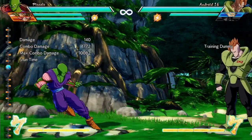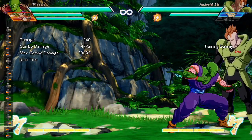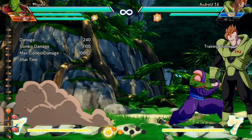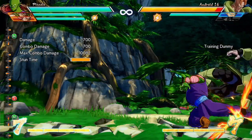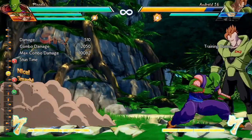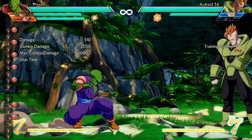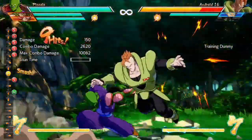So the next part of the combo after you've done the first part — you want to first practice this little string right here. So what that is: you're going to do a down medium into forward special, his demon shocker, into heavy. Now after you do that, you're going to do down forward special into his upward demon shocker, into down special for his air grab. So that looks like this.